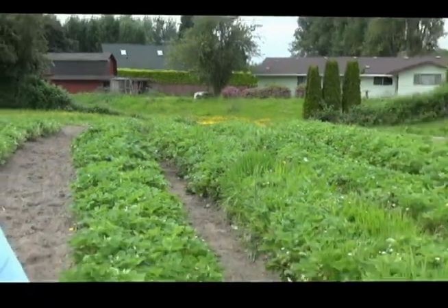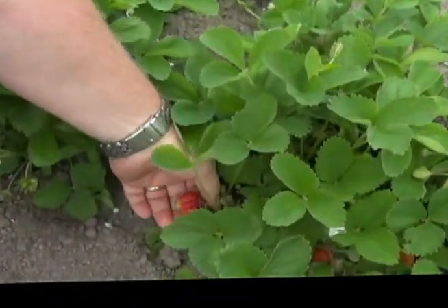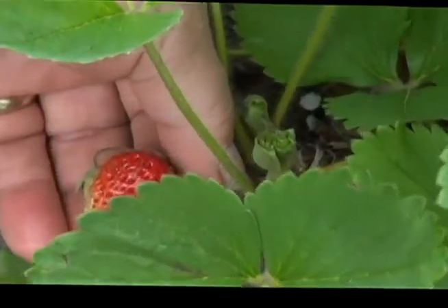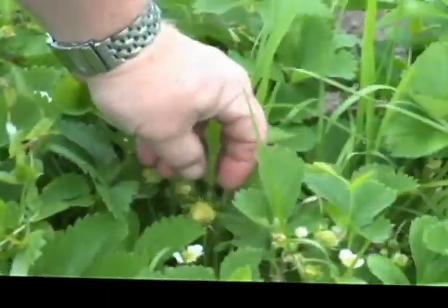Matter of fact, we've got one over here that's got a nice strawberry starting on it — one of the first few coming in. And if you look at some of these plants over here, you can see quite a few berries developing.